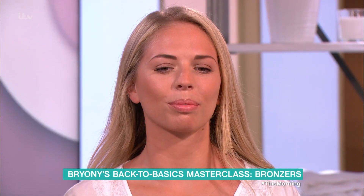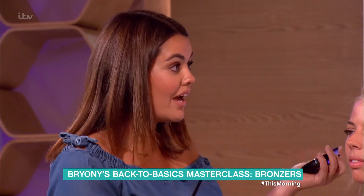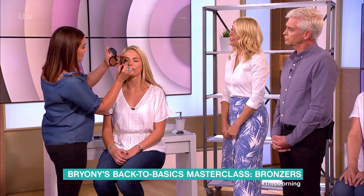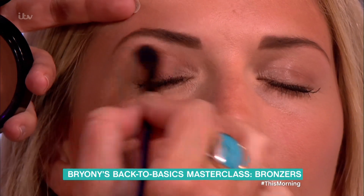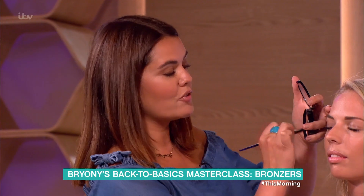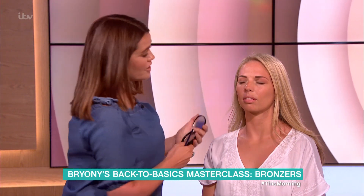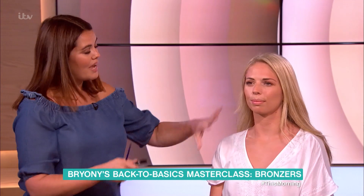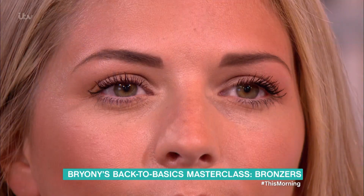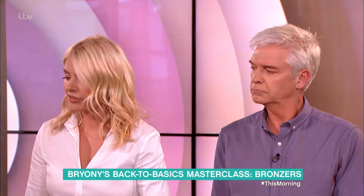The other thing you can do with your bronzer, which I do all the time, is use it as eyeshadow. I've actually done that today — it's just a really nice natural tone. Also, if you've got it in your bag and you want to define your eyes a little bit more, just simply put it on. You know it's going to work colour-wise because it matches your colour tone, and it's just a really simple wash of colour. It doesn't look as dark as it did in the pot because you've very gently put it on.